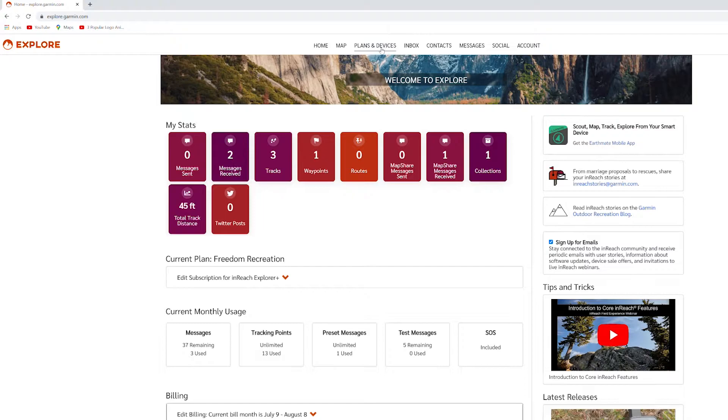I'm going to go into explore.garmin.com and show the account home page — this is where you do most of your setup work beforehand. You download a small piece of software to transfer data to the device and keep it updated. This is where you do software updates, update contacts, update preset messages, and any map updates you want.